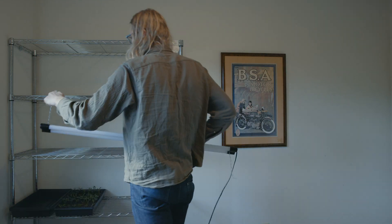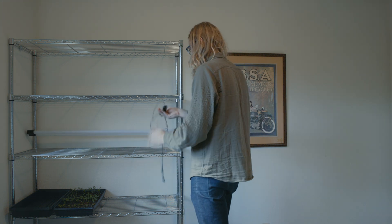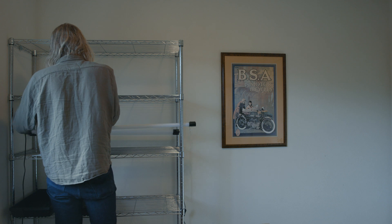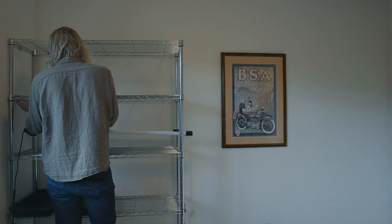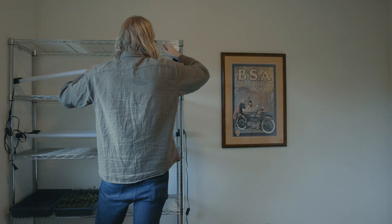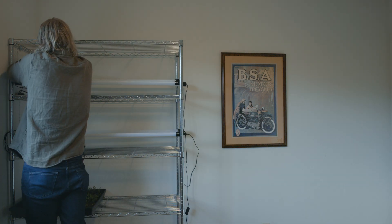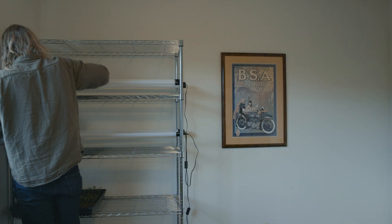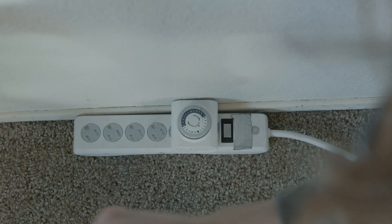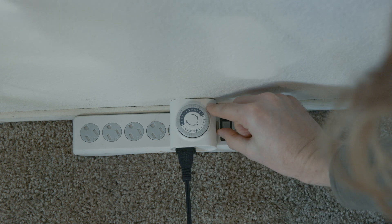Now let me show you how to put it all together. We're going to start by hanging two lights from each shelf. I like to hang them on their lowest setting, at least to begin with, because we can keep these lights pretty close to the seedlings — they put off very little heat, so there's not a lot of risk of light burn. If you picked up lights with a lower lumen value, consider increasing the number of lights per shelf to at least three. When you go to plug in all your lights, make sure that your timer plug is set to the timer setting rather than the bypass setting — otherwise your lights are always going to be on.